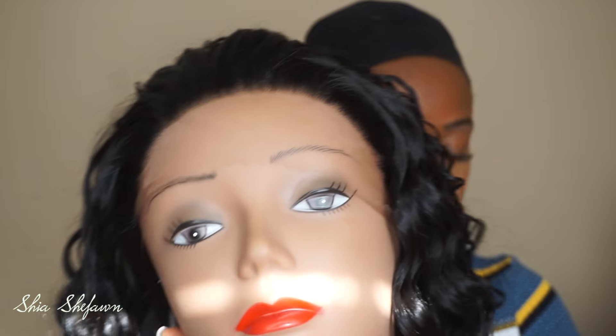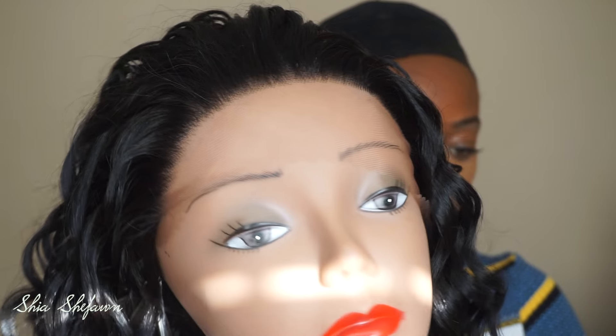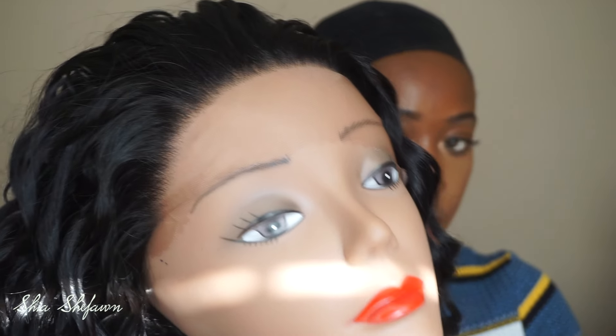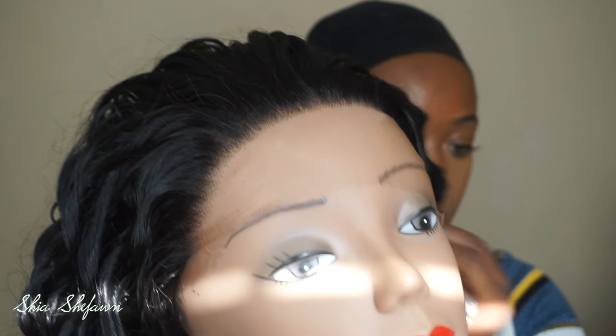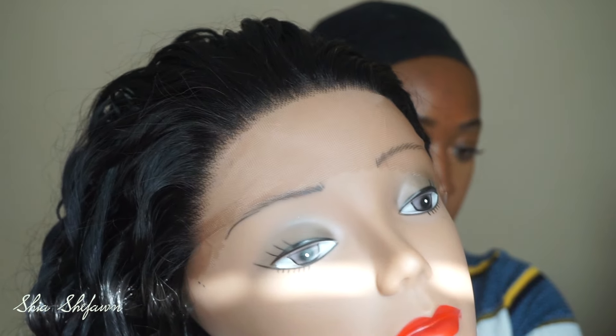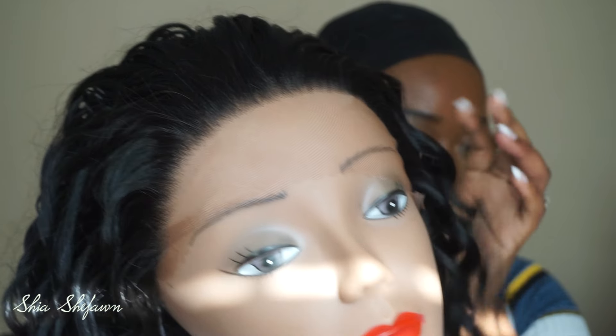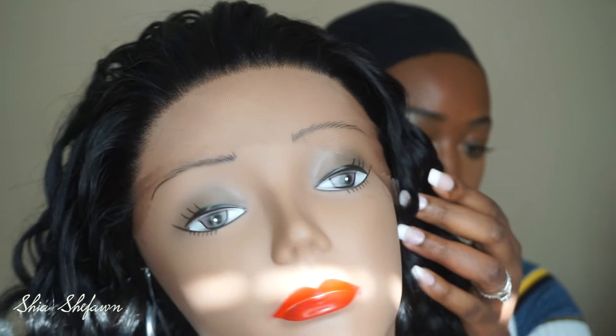I forgot to mention how natural and how bomb the hairline is on this wig. I wanted to show you guys how it looked before I cut the lace. If you're not familiar with Friday Night Hair, now you know that they have some really bomb hairlines for their synthetic wigs.